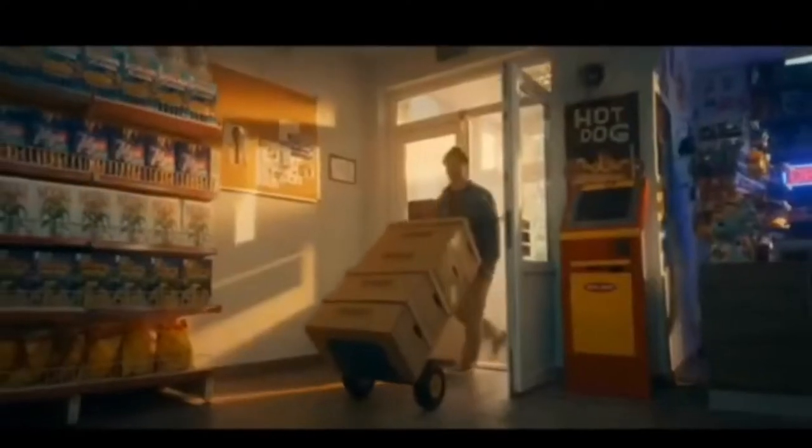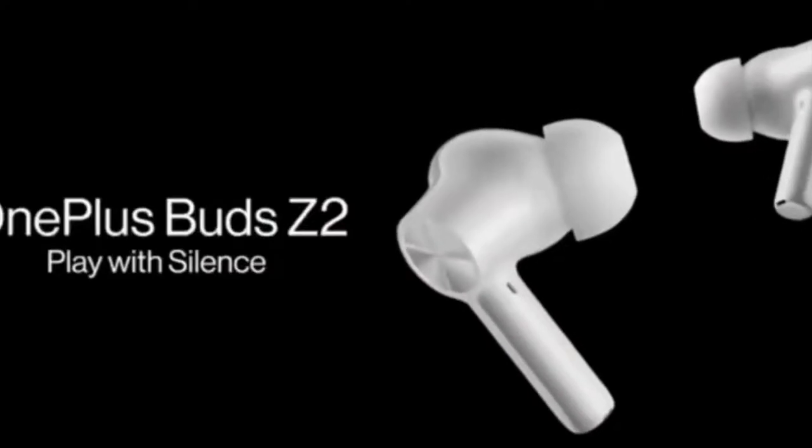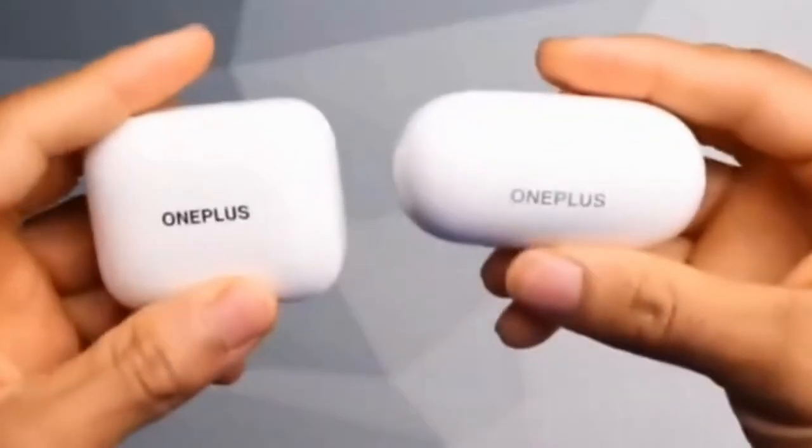The earbuds have active noise cancellation. Three microphones on each bud detect and analyze ambient sound in your environment, shaking it up with noise-cancelling counter frequencies — up to 40 decibels noise reduction — to reduce wind and ambient noise. You can also hear your world in breathtaking clarity with transparency mode.